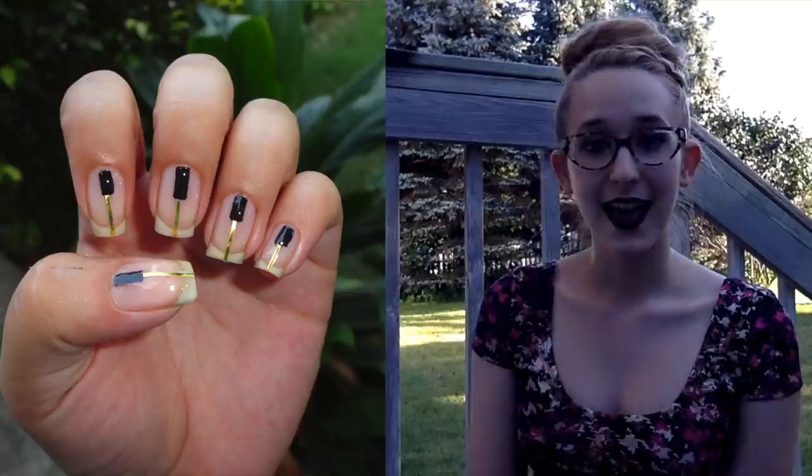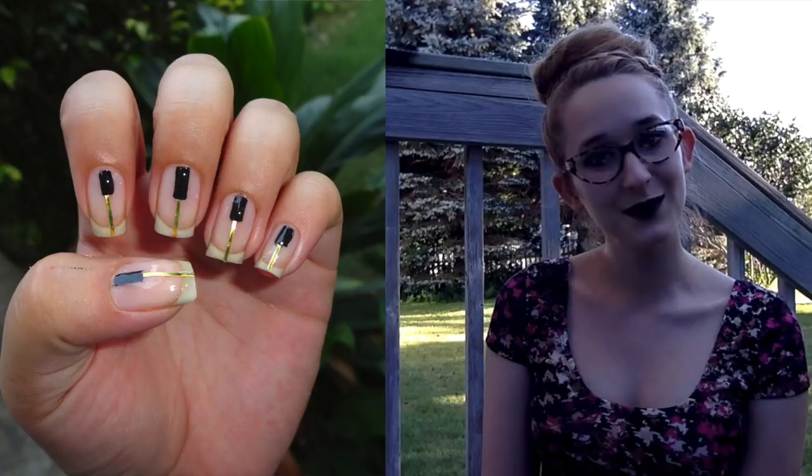I'll put a link in the description box below. And also don't forget to subscribe to my channel if you're new - that would be fantastic and then you won't miss any of my future videos.